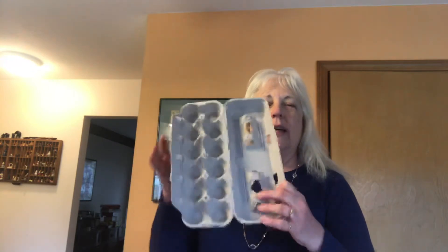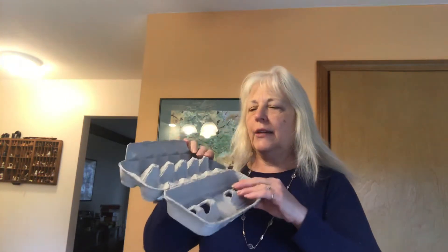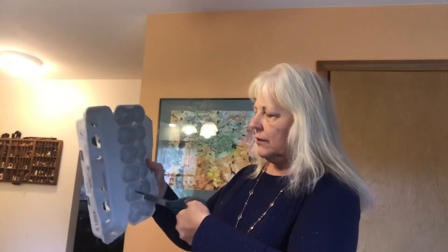Good morning parents and children! Today we're going to make a caterpillar. You're going to need an egg carton. Take your egg carton and cut off the lid and cut off this side piece. Then you're going to cut it in half with your scissors, cutting all the way across, so you end up with two pieces — these are going to be your caterpillars.